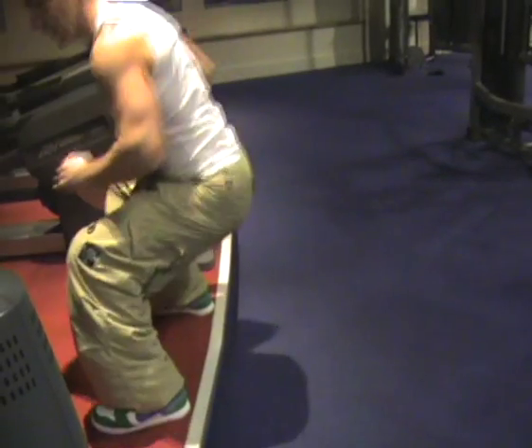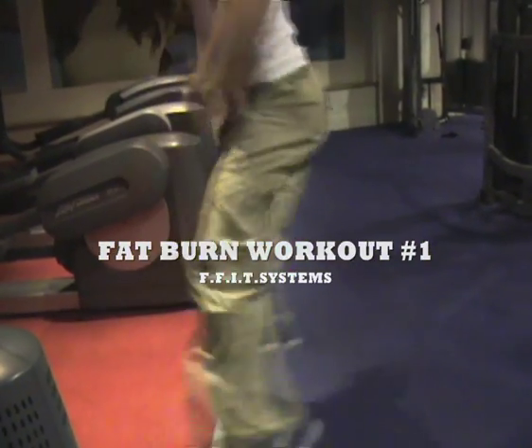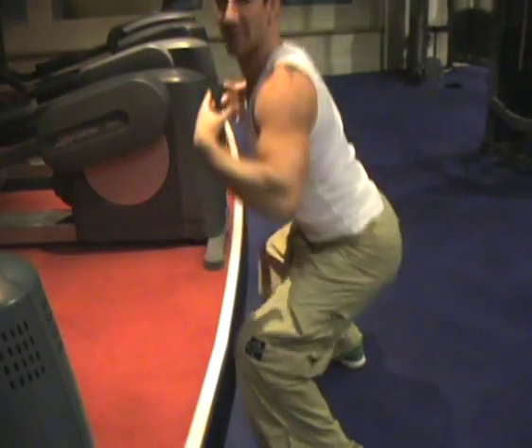We're doing a jump squat. You can use a Reebok step for this. You want the hips to come down to knee level. Press through the heels, back nice and straight.